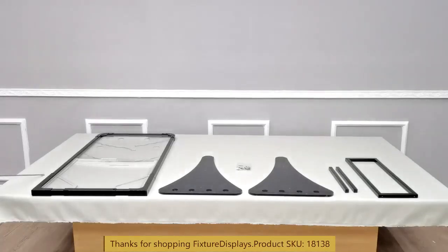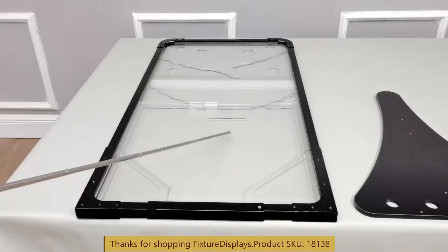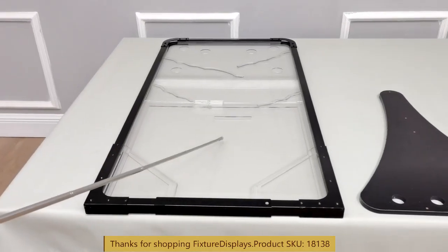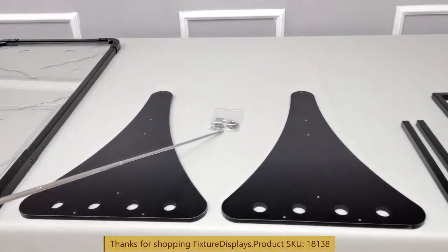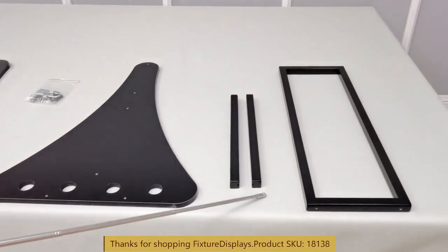Thank you for buying this 1.8.138 clinical board from Fixture Displays. These are all the components in this video and I'll show you step-by-step instructions on how to assemble this unit. We encourage you to browse FixtureDisplays.com for other products and services we have to offer. You can search 1.8.138 on our site to locate this item.